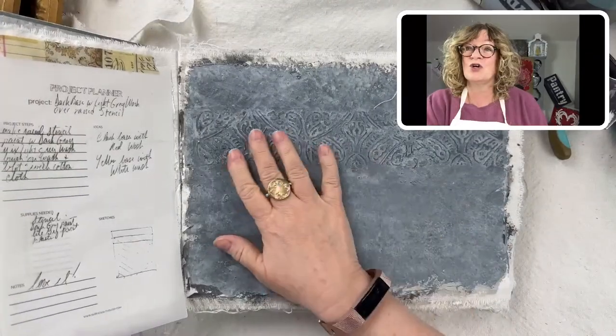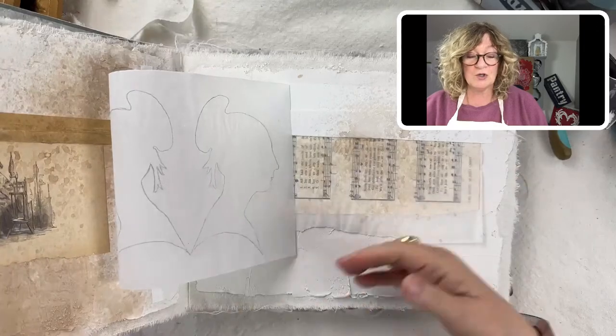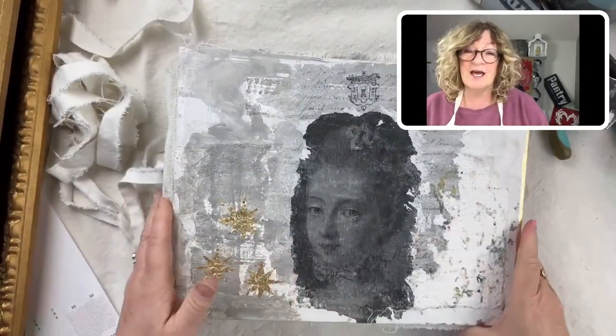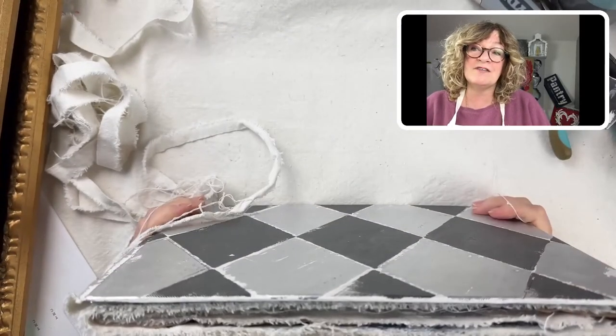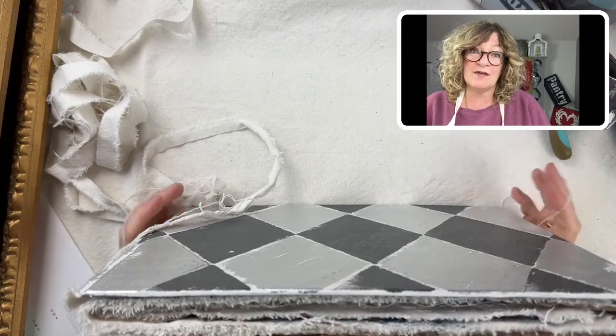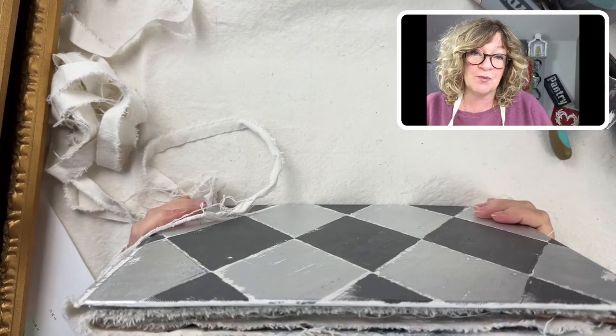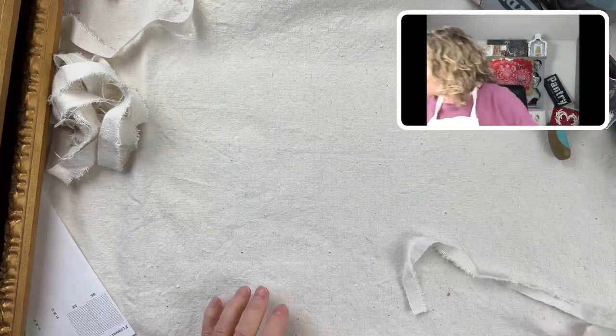You're going to learn a whole bunch of painting techniques. That link is in the comments — check it out. It's only $17 until the 11th. $17 is the early bird price, and then it goes up after that, so this is a good time to sign up.